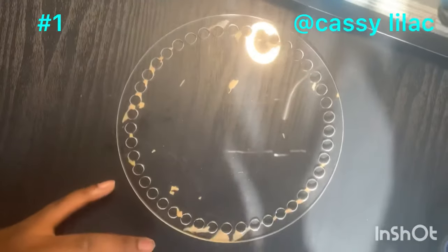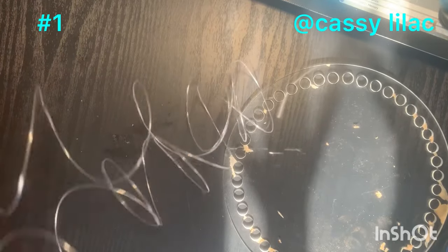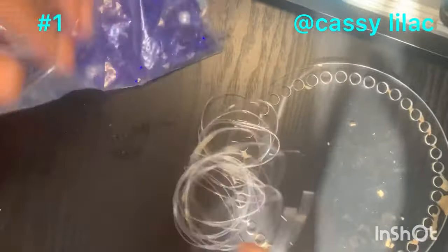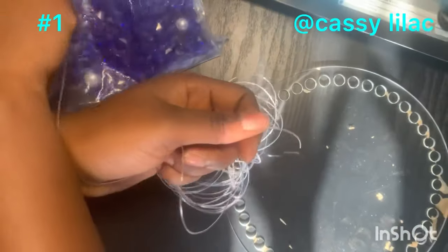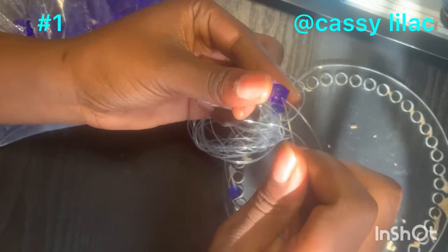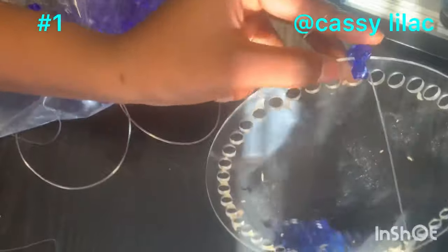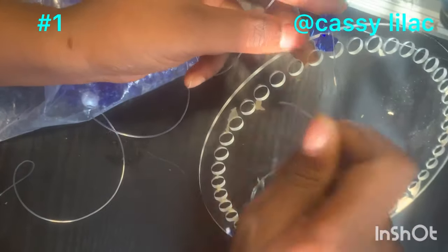You can start anywhere since it's a circle with no set starting dimension. You only need one pack of beads for this particular project. Put your fish line here, and with this design you only need three beads to start instead of four like the normal bag. So you put three beads on to begin.